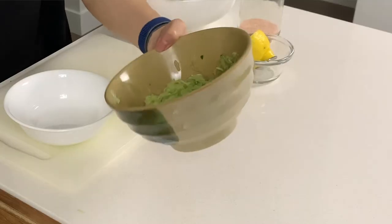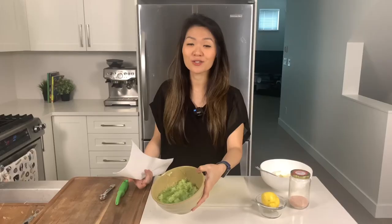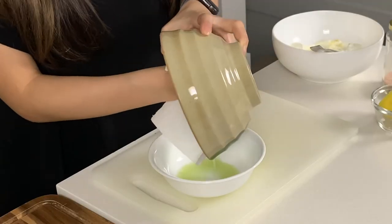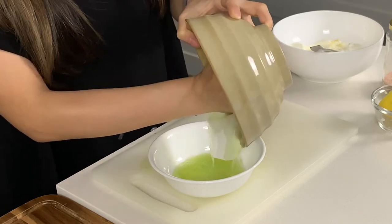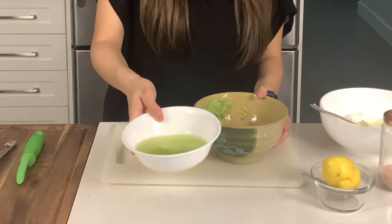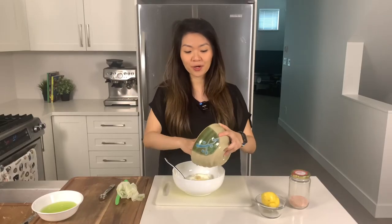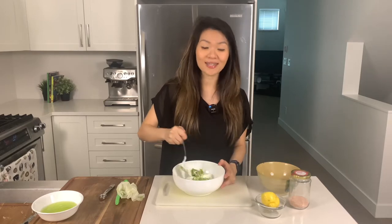After about 10 minutes you can see that the water has come out of the cucumber. So what I'm going to do is just use a paper towel — or you can use a cheesecloth — to strain out all of the water. Make sure you really squeeze out all the water that's in the cucumber. For a whole English cucumber that's quite a bit of water, almost a cup if not more. Now I'm going to put the cucumber into the yogurt and give that a nice mix.